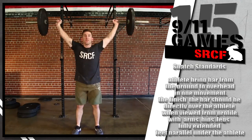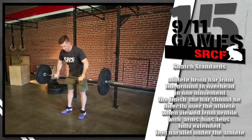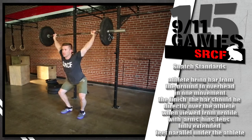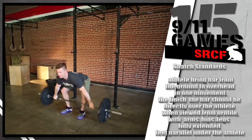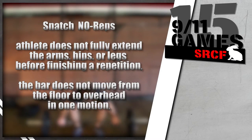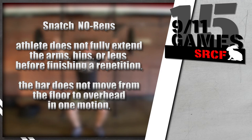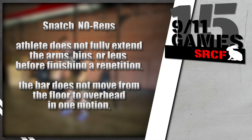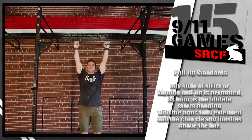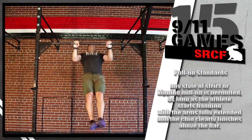On the snatch, the athlete will bring the bar from the ground to the overhead position in one movement. At the finish of each repetition, the bar should be directly over the athlete when viewed from profile, with the arms, hips, and legs fully extended and the feet parallel under the athlete's body. If the athlete does not fully extend the arms, hips, or legs before finishing a repetition, it will not count. If the bar does not move from the floor to overhead in one motion, that rep will not count.